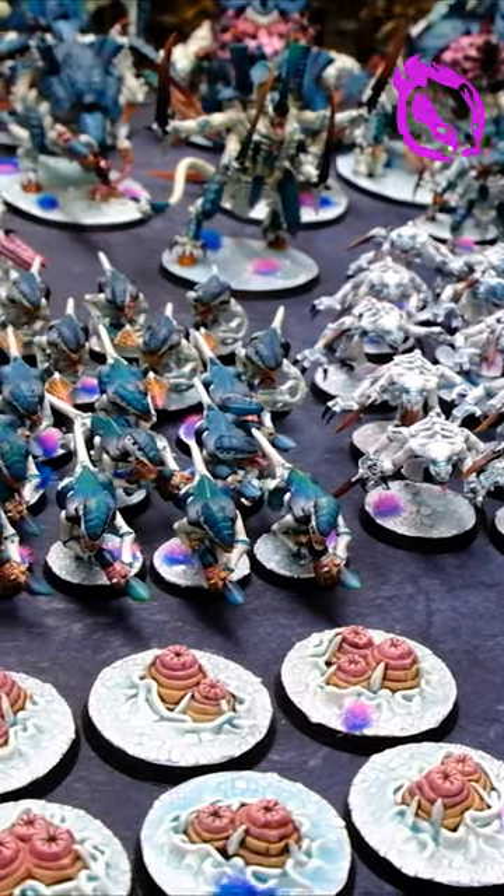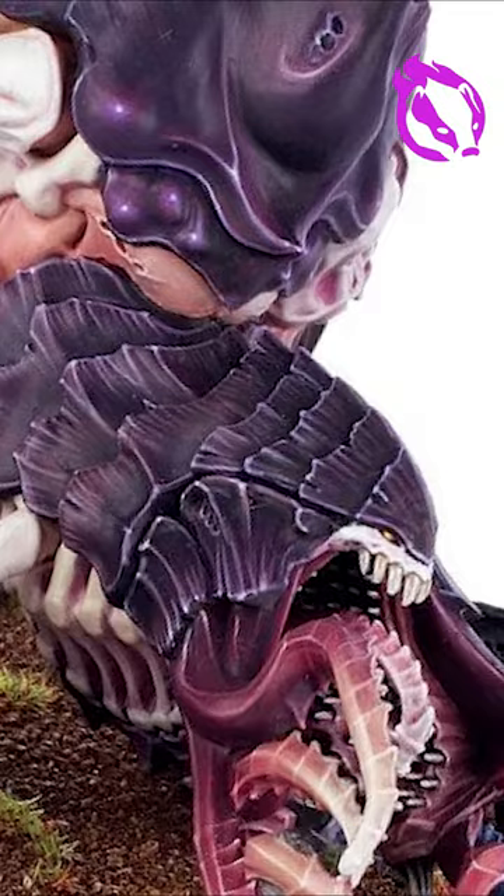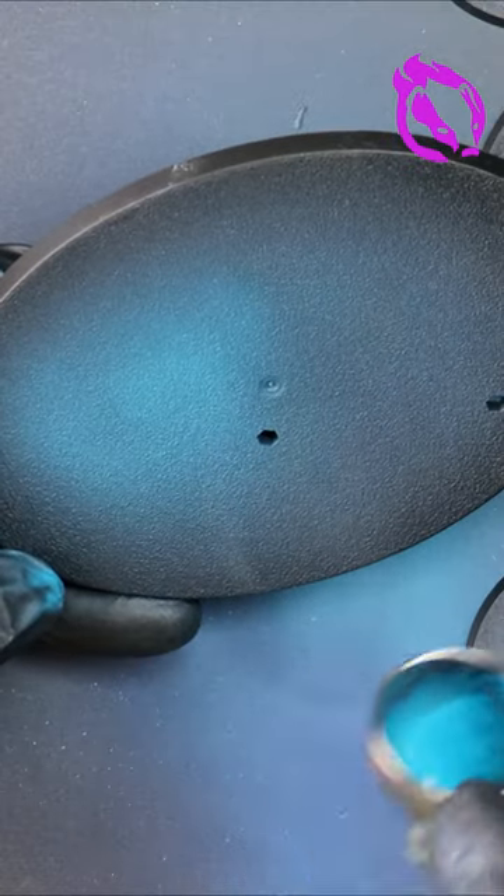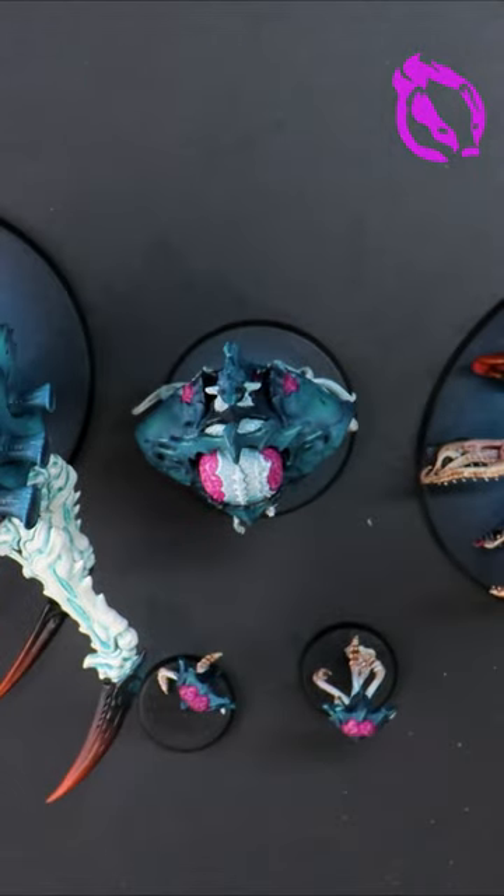Today I'd like to show you how I create the ice and liquid bases for my custom Hivefleet Tyranid models, in case you're interested in something similar. The bases need to be primed so the rest will stick, then I'm laying down some different colored blues.